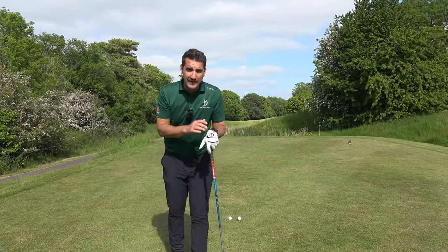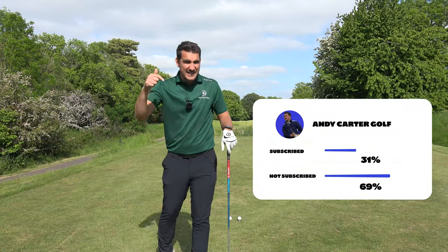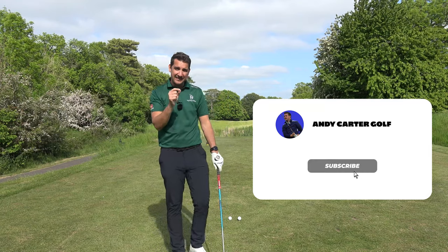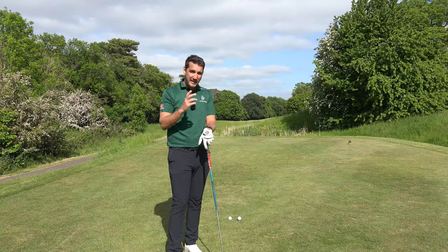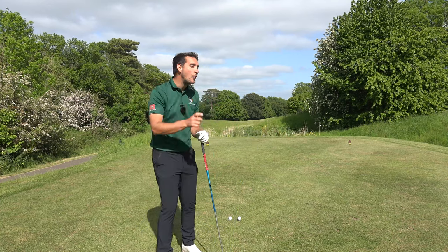Before we really get stuck into this video, if you are new to the channel, just scroll down a little bit, smash the like, because I know you're going to like it, and also please hit that subscribe button. Let's keep chipping away and get up to 100,000 as quick as possible. It does make a huge difference to the channel, and it means I can bring you more of this — because this is gold.